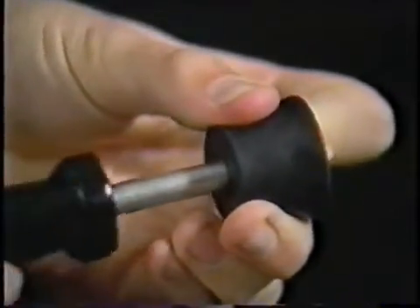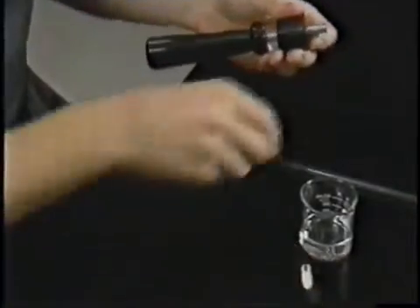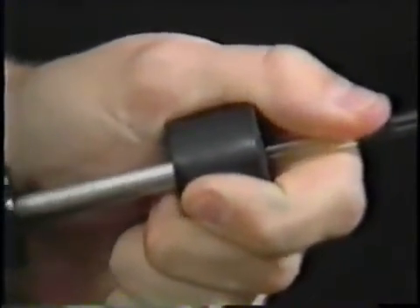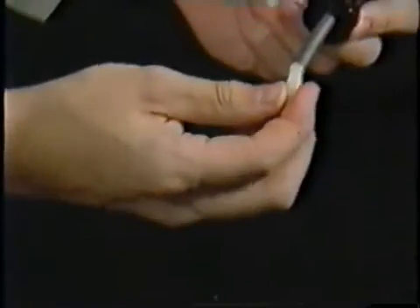Remove the tip and slide the tubing through the hollow inserter shaft. Removing the shaft leaves the tubing behind. Make sure to wash the lubricant off the tubing and stopper before using them, and replace the teflon tip so it doesn't get lost.